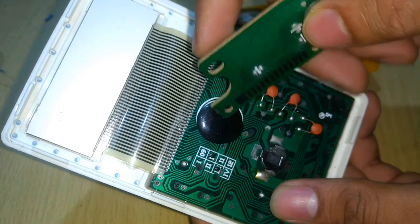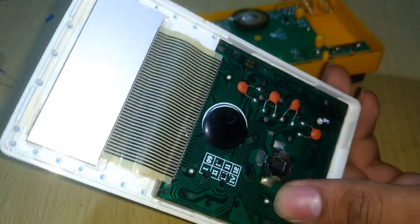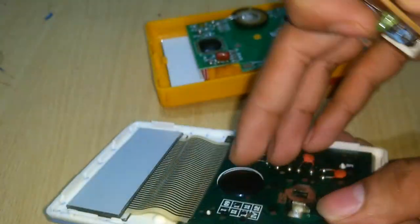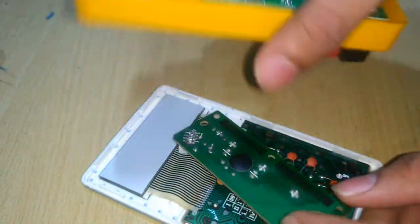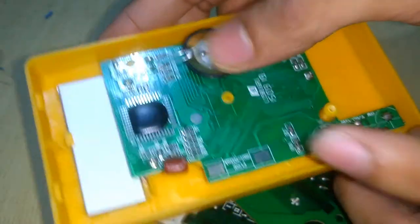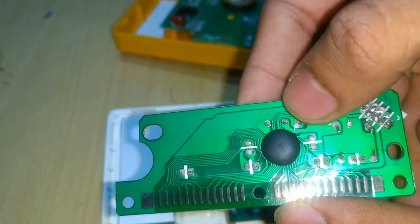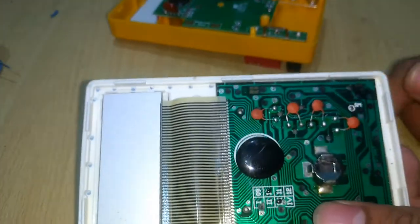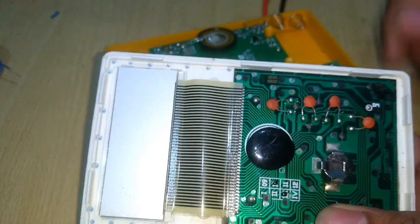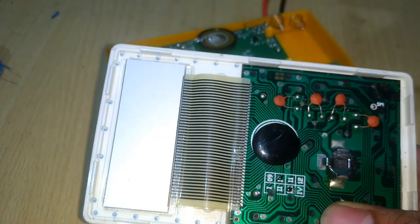We have all seen black circles bulging out from the printed circuit boards of devices like calculators, keyboards, multimeters, and many other low-cost electronic components. These are called chip on board, or simply COB. In devices like calculators or multimeters, this can be considered as the main processing unit or the head of the device.